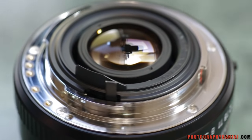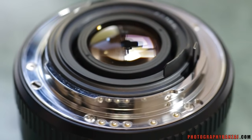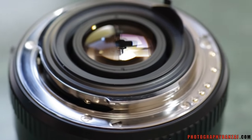Here is the back element of the lens. There's the aperture lever, all the contacts for communication, and the autofocus screw mechanism.